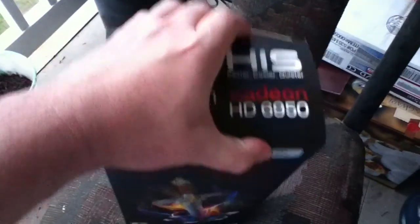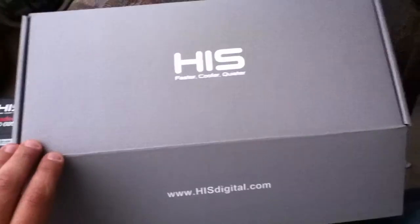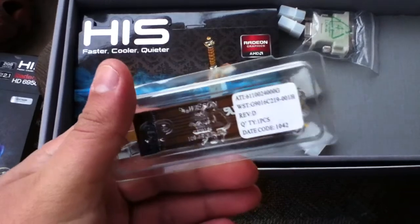Alright, so let's open this baby up. Alright people, moment of truth! You got your Crossfire bridge — to be able to run two of these at a time.